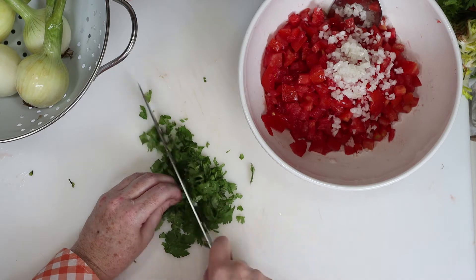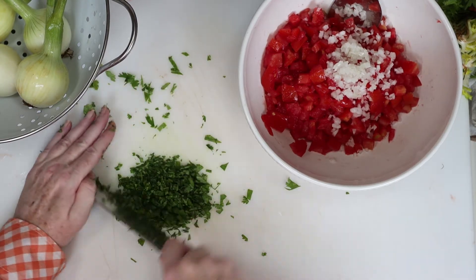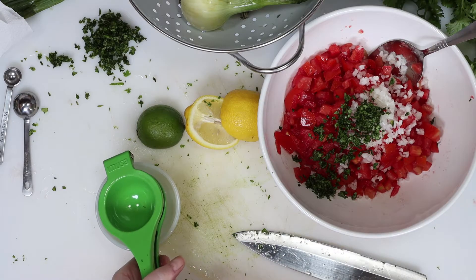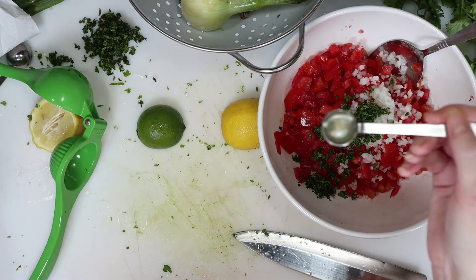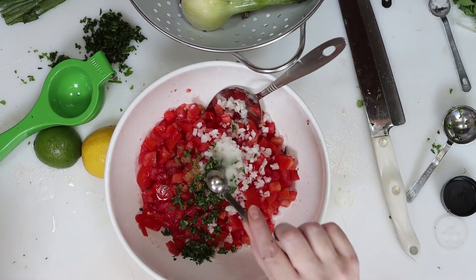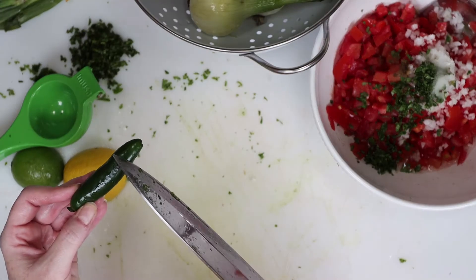After that, I finely chopped some of that incredible organic cilantro from the farm, and then I added that to the bowl. I squeezed a little lime and a little lemon juice as well, and we'll just add that right into our bowl, along with some salt, cumin, and vinegar.